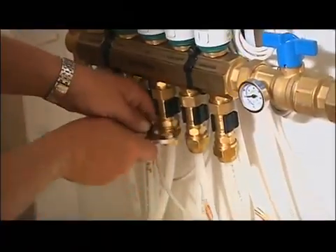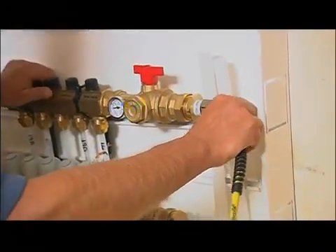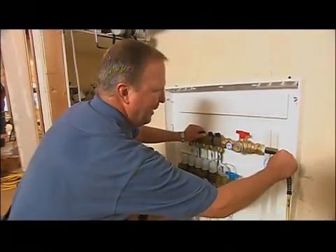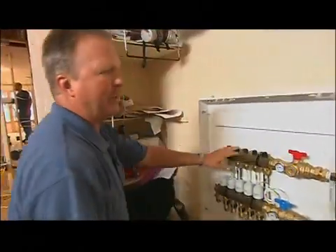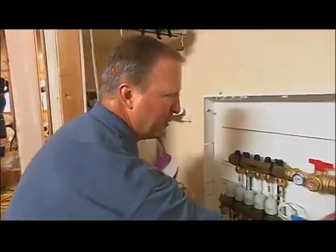We're going to get this tightened up, make sure all our loops are in, and then we're going to put an air test on the system to confirm that we don't have any leaks. 75, 79, and there's our 80 psi. Now we're going to let that hold for a full day. We'll keep an eye on it and come back tomorrow. As long as it's holding, we'll make our final connections back to the boiler with our supply and return tubing, and that's all there is to it.